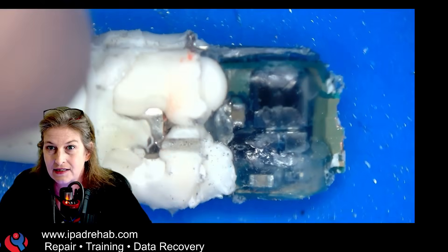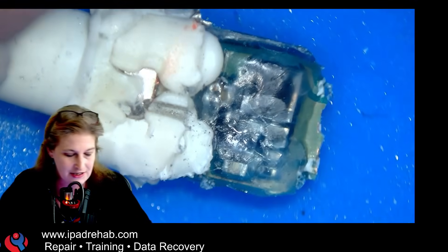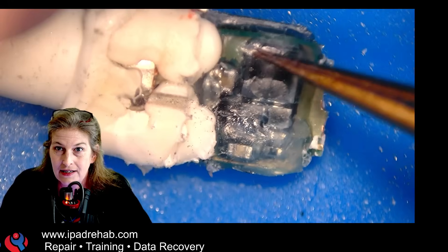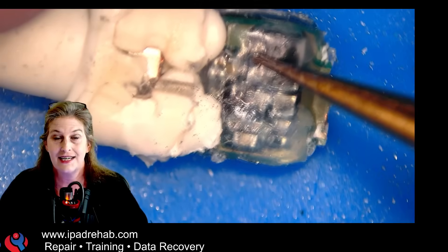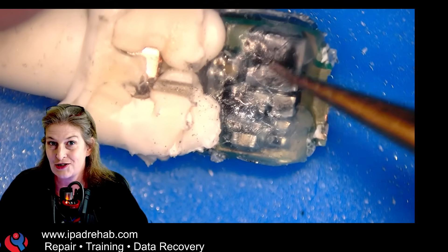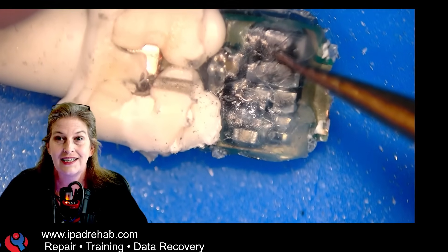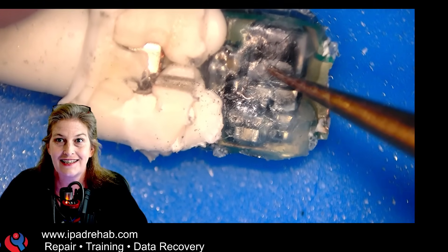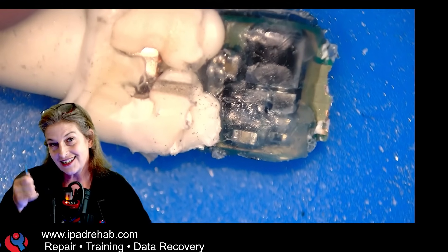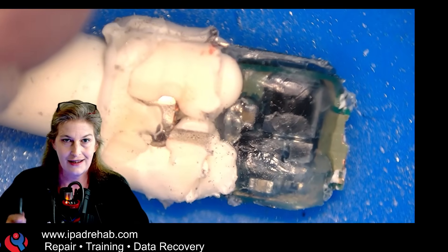Let's take a look under the microscope. It's difficult to see through the epoxy, but there it is. Looking through this epoxy, we can see a large square chip that, according to its data sheet, provides over-voltage protection, over-current protection, and reverse polarity protection. This chip is keeping you safe in the event that you plug into an airplane seatback charger.